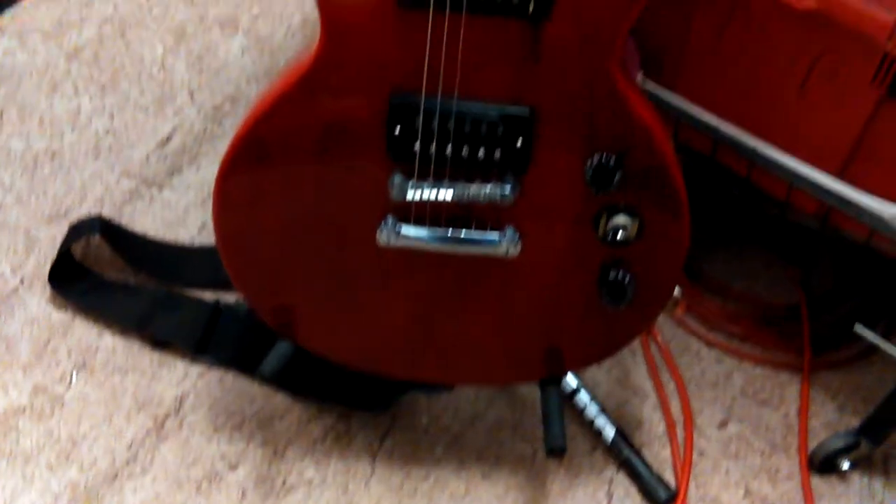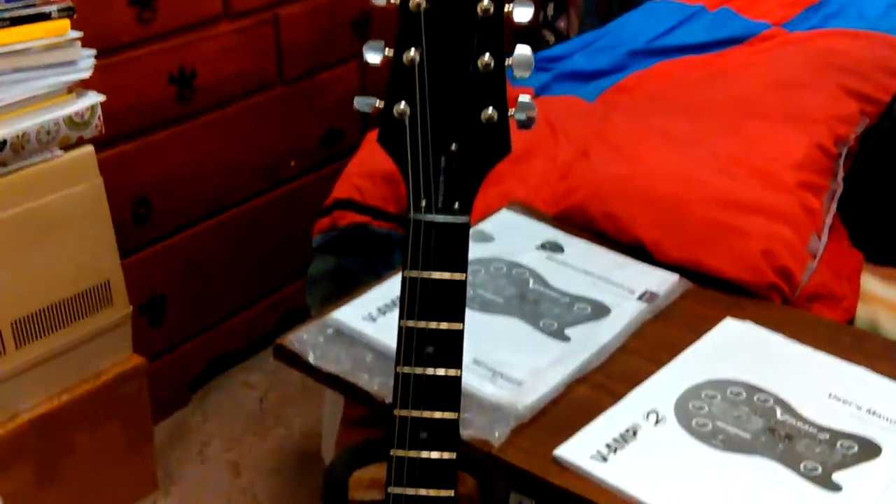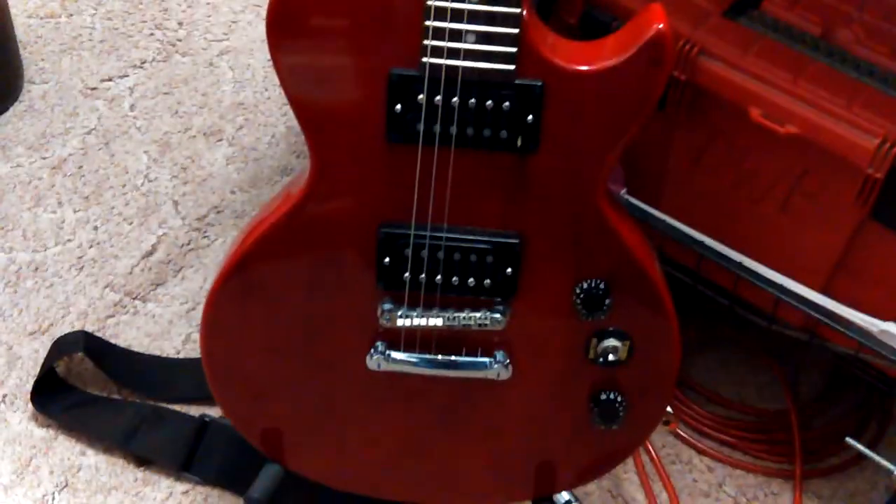I've been sitting here playing with my little guitar for the last couple hours — and I mean playing with it, because I'm not a guitar player. I used to do sound for bands, and ever since I was a kid I wanted to be a guitar player.